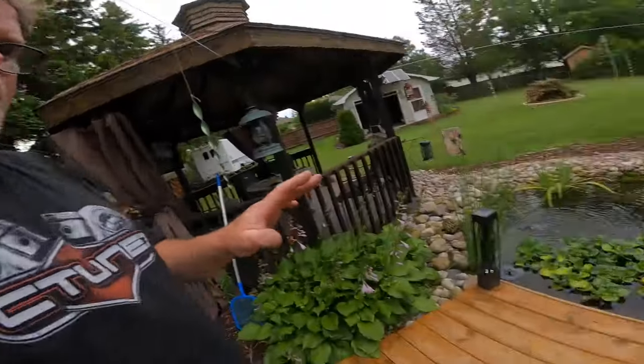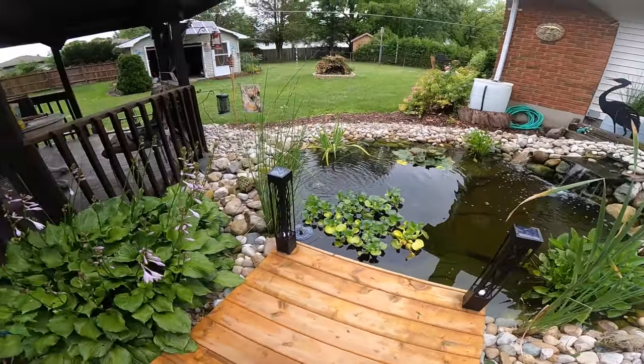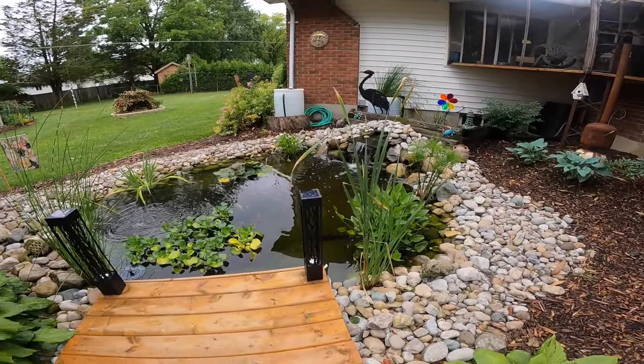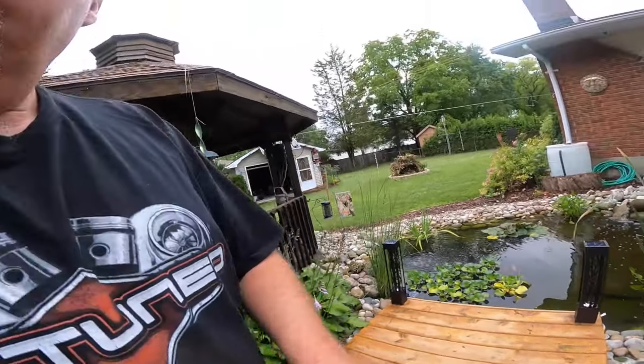I've built about seven ponds over the years and they've all turned out pretty good, so I just keep doing it the way I'm doing it. The biggest thing about a pond — if you want a natural pond, you're going to have green in it. Yes, you can buy dyes to get rid of all the green, but I like a natural pond. Plants make it real natural; they're an actual natural filtration system. So this pond's pretty self-sufficient.